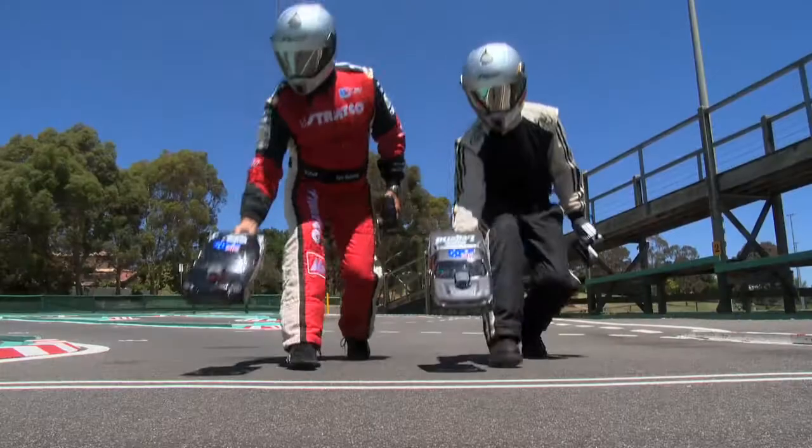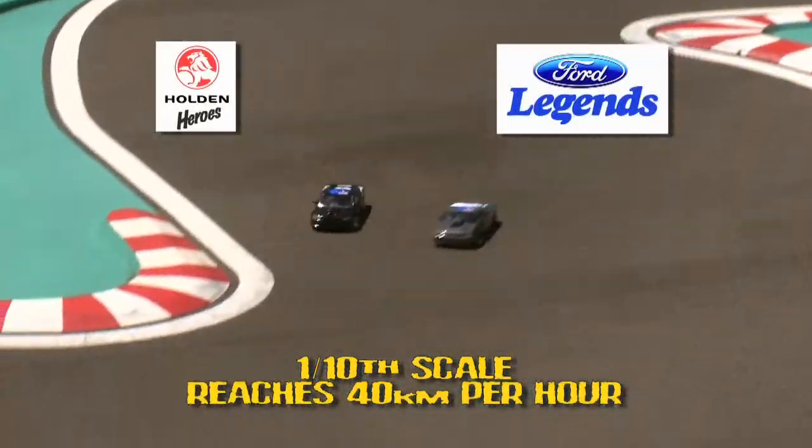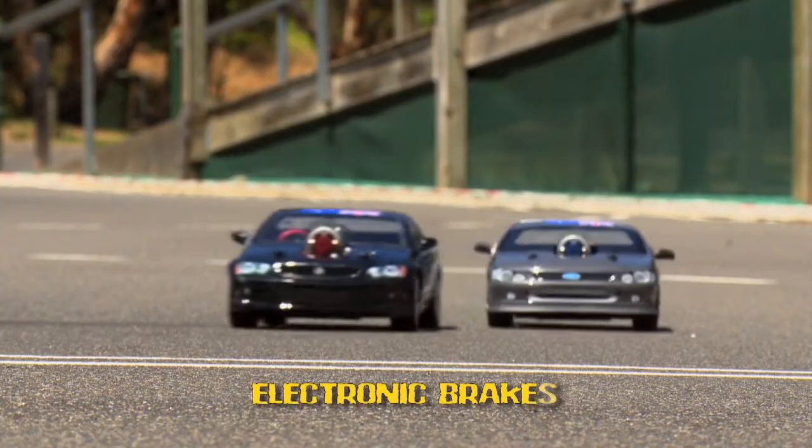Challenge the legends. Race your mates with Aussie muscle Ford and Holden radio controlled utes. These awesome looking Aussie designed 1/10th scale electric 4-wheel drive utes feature adjustable suspension and electronic brakes.